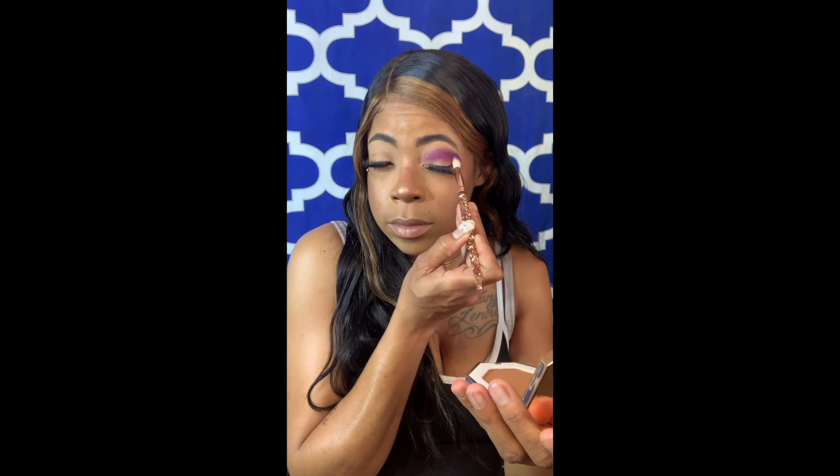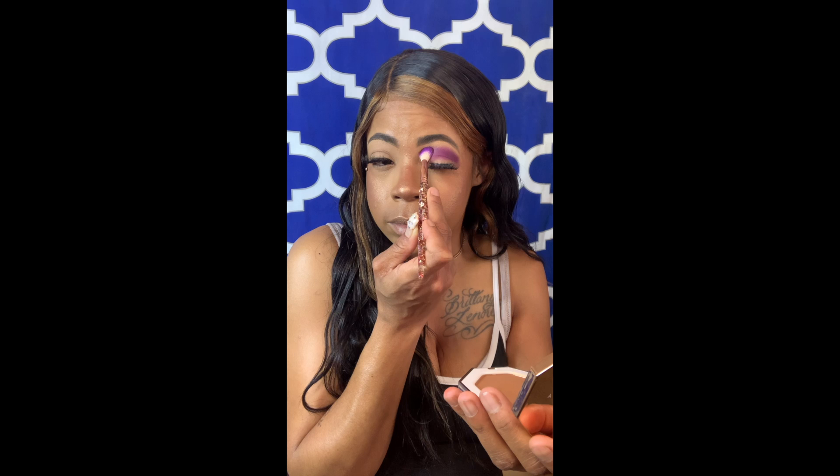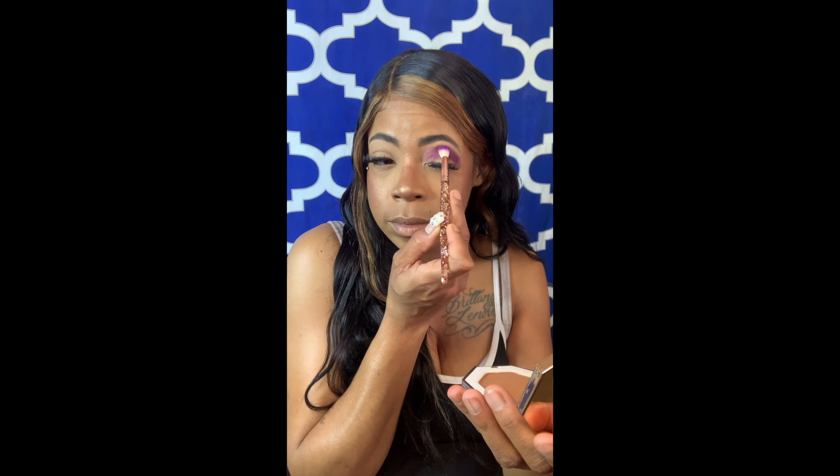I'm sure you guys know purples are really hard to work with. Sometimes they have a lot of fallout. It's hard to blend — they're patchy. And I didn't need to put multiple layers on. This is literally like one layer and a half.